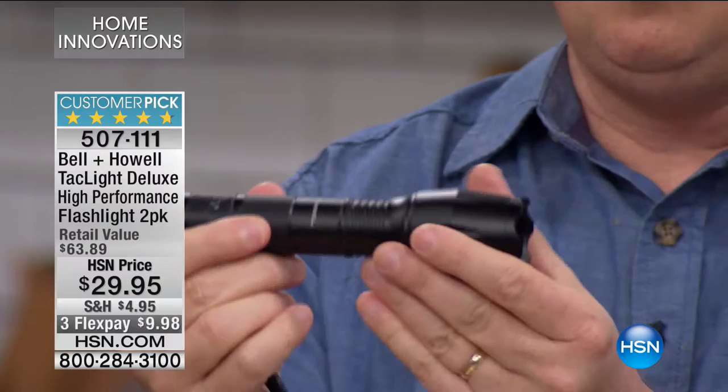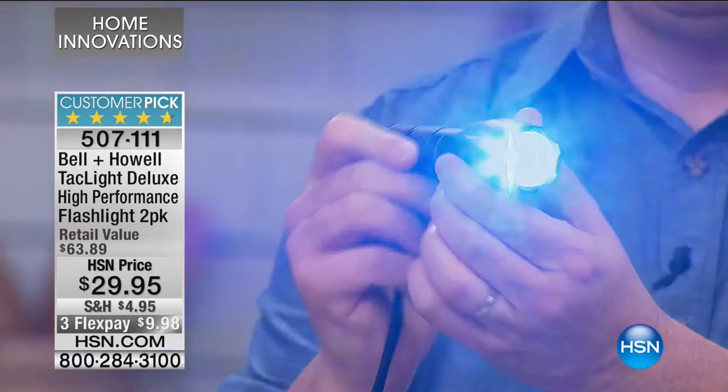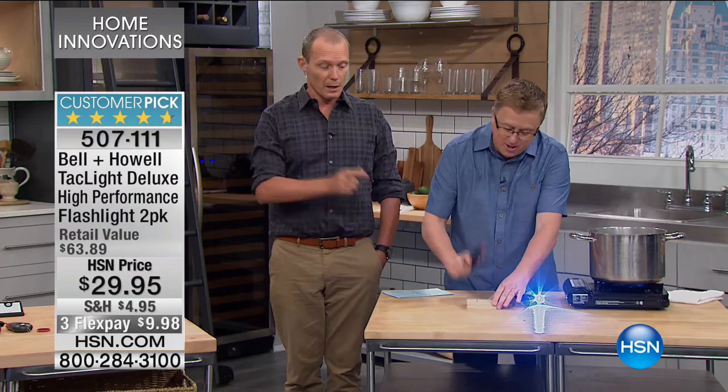Winter storms — this is the flashlight you want. See how it retracts and extends? The reason it does that is so that you can open the beam up and make it wider, or make it more focused. That beam of light can be seen around five and a half miles away.